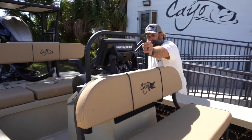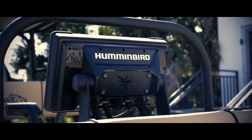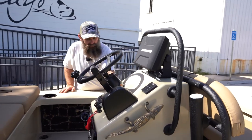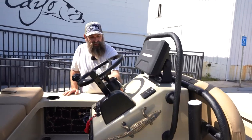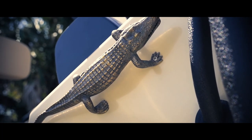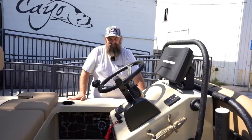Moving back, we just got a grab rail. We got a Humminbird Solix 10 unit. We have gator grab bars — that's kind of a unique feature on the boat that makes it stand out.